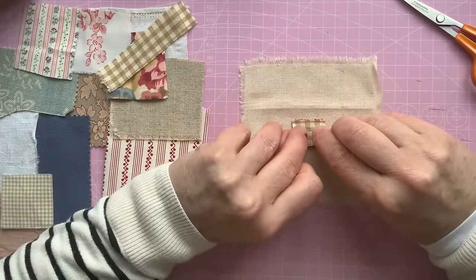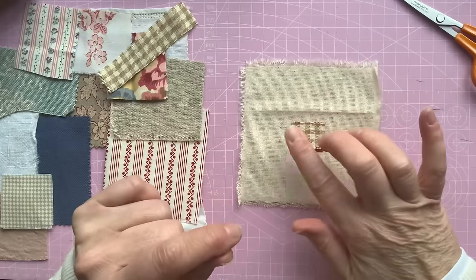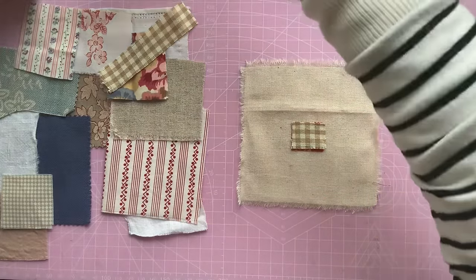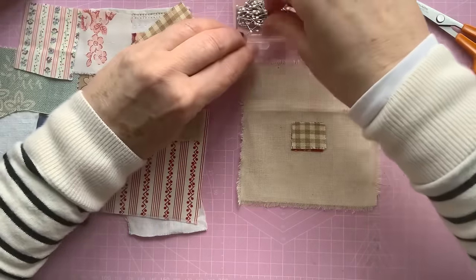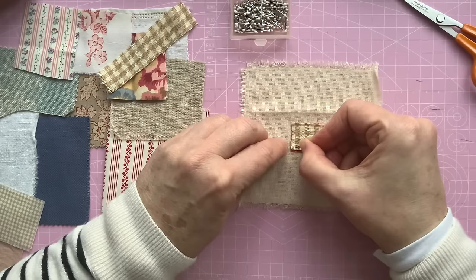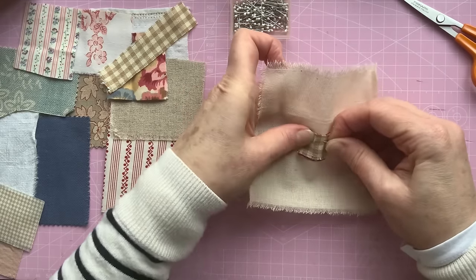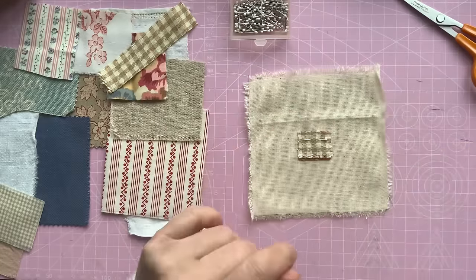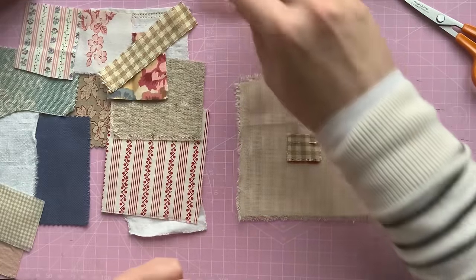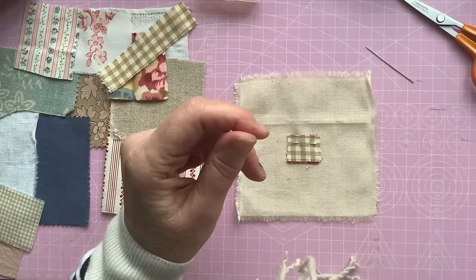I'm going to pin it and see what it's like. If I can't sew where it's been pinned I'll have to take the pins out. I've got my little appliqué pins that somebody recommended to me. I was struggling with some larger pins and these do seem a lot easier — I'm impressed with them so far. They're doing me well.